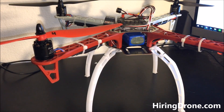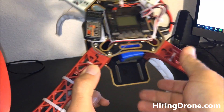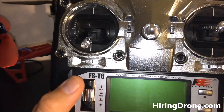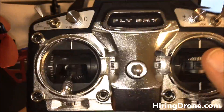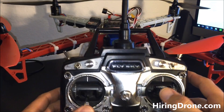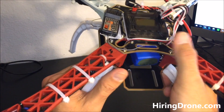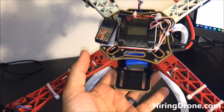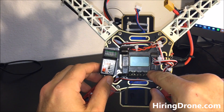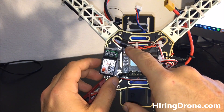Welcome to hiringadrone.com. Today I'm doing a tutorial on the KK 2.15 EVO flight controller and the FlySky FS-T6 transmitter and receiver. I purchased this kit and pieced it together. During the build with my dad we only got to hooking up the flight controller — we couldn't get the two to communicate correctly. There is very little information out there about the 2.15 EVO, unlike the 2.10 and 2.0 KK boards.